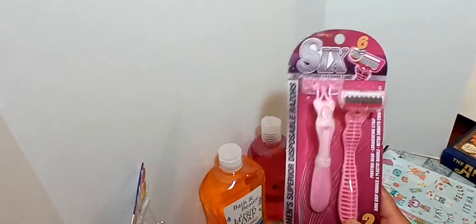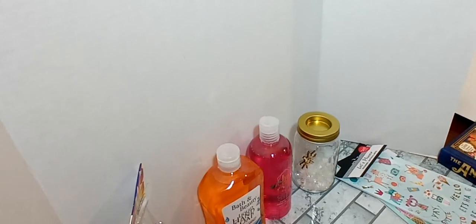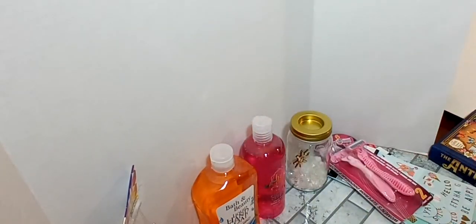I picked up some razors. These are the Women's Superior Disposable Razors, and it is a two-pack. It has six blades, a pivoting head, and a lubricating strip. I actually like these, so I went ahead and grabbed a package.